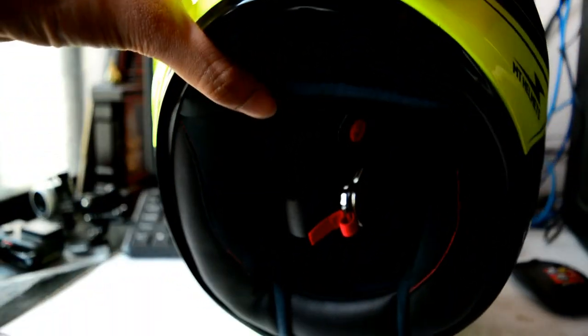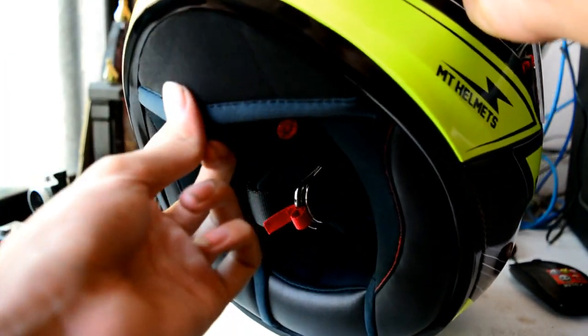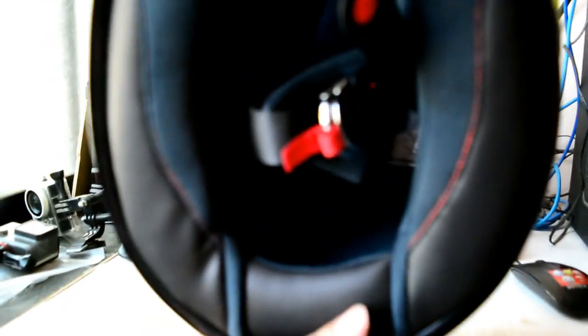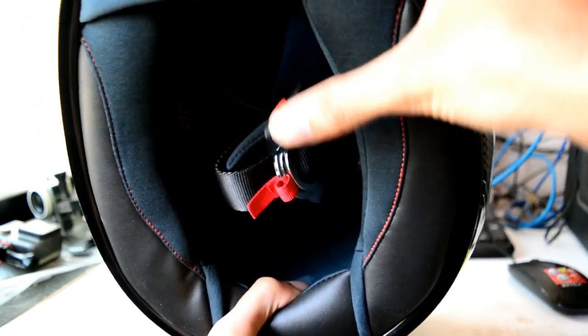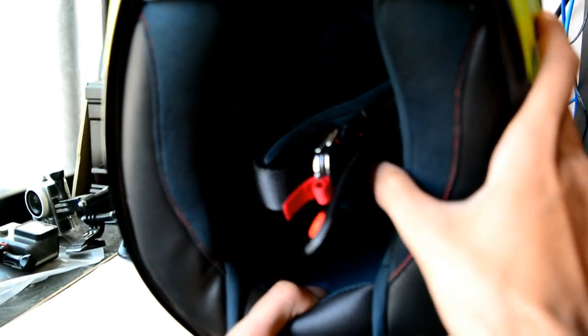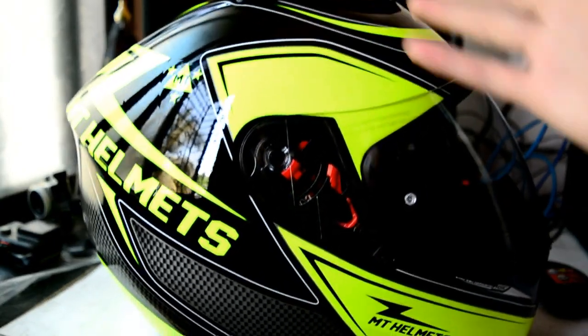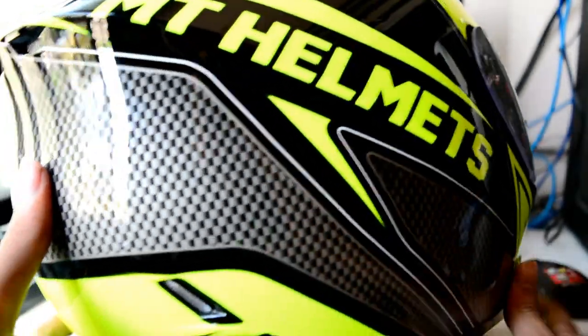You also get a chin curtain. This is how it looks from the bottom — you can see the foam which is used to protect your head. The helmet comes with ECE and DOT certifications, and I hope they're not a joke.